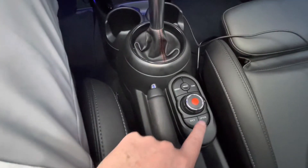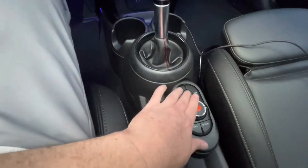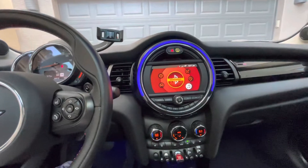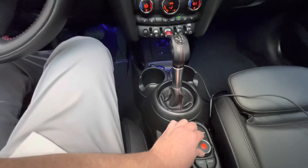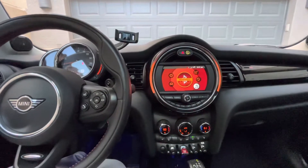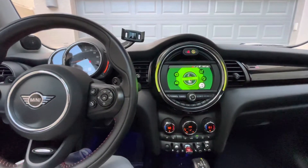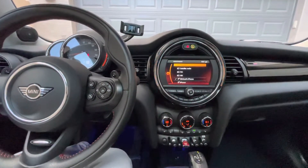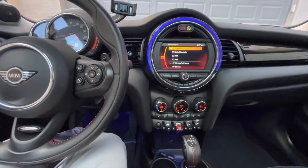Down here is your menu button. When you push the menu button, your center display will change. Circling and changing this little dial here changes the center console to whatever you want — usually the media. That's where you find presets, hook up your phone, and do whatever you like.